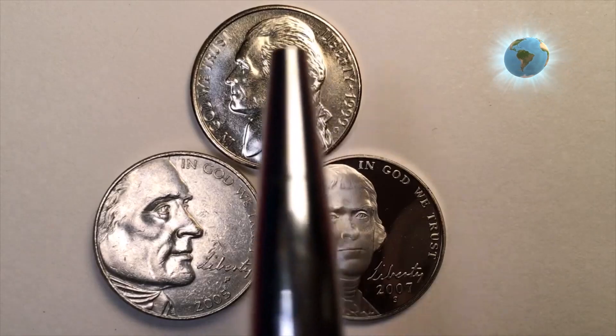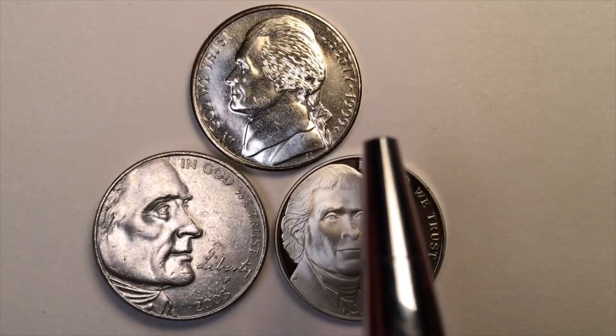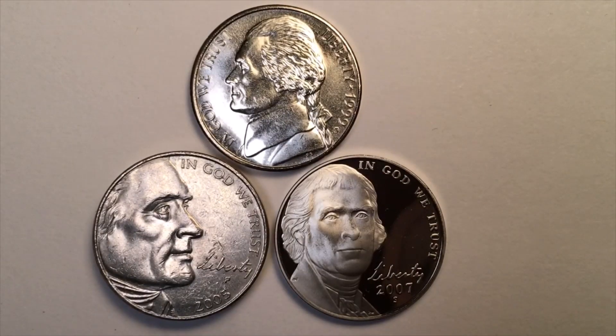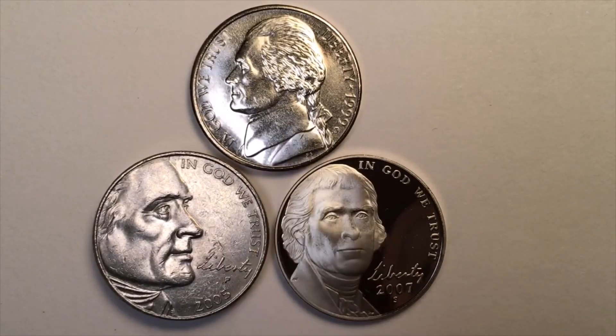Here's the first portrait of Jefferson. This one we're looking at is a mint set 1999 — we can see the D there for the Denver Mint. That coin with that image on it was used from 1938 until 2003.